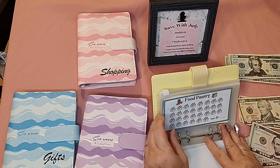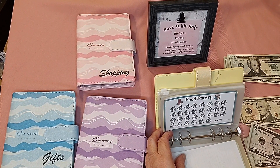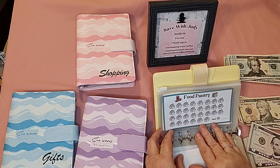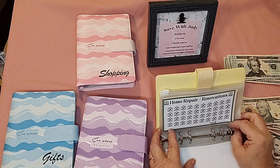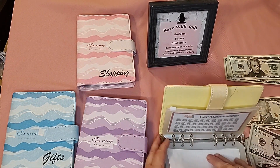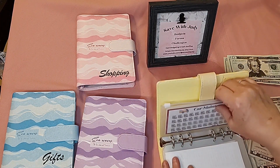Next is the food pantry — I'm not putting anything in there today. I do have an extra food pantry I try to keep stocked. We make a run to Sam's Club about once a month, and since I cook for five people it takes a lot of flour, sugar, and things like that. I wanted this card so I can start saving to do a really big run. Next is home repair and renovations — not putting anything in today, but you never know when that might happen. Car maintenance is the same — you never know when my husband will need an oil change or something.